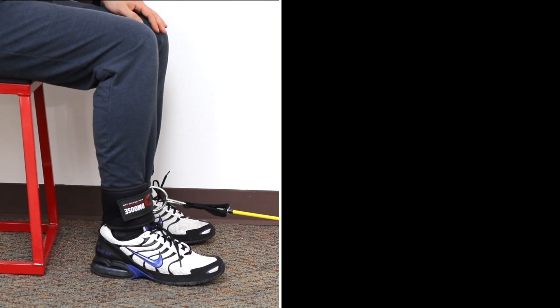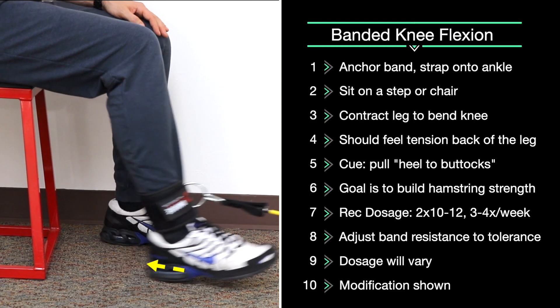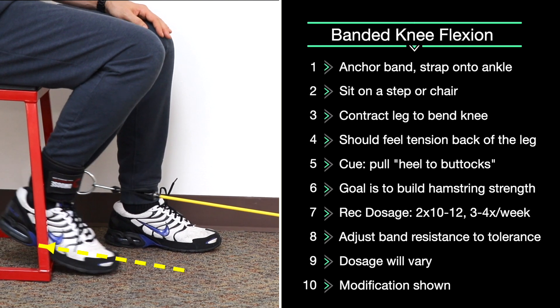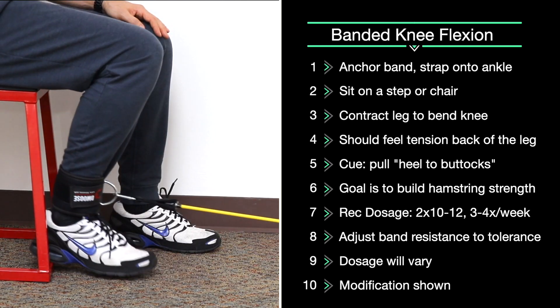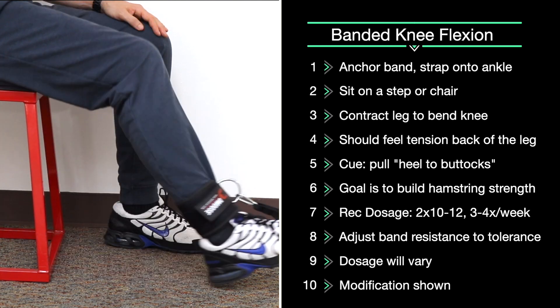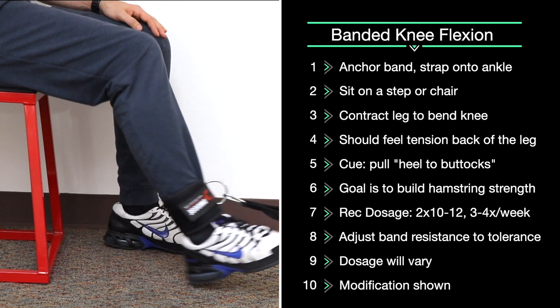Band knee flexion. Anchor one aspect of the band away from you and place the other aspect around your ankle. Pull your foot under your buttocks in a seated position. You should feel gentle, low tension on the posterior leg or your hamstring. Try to make full range of motion — straighten your leg all the way and bring your foot back as far as possible.